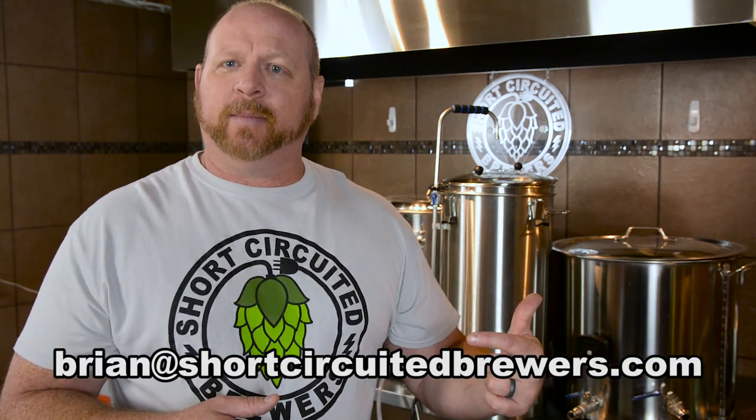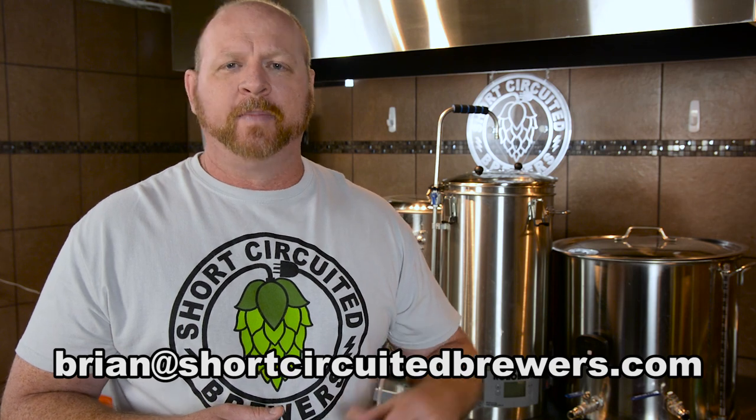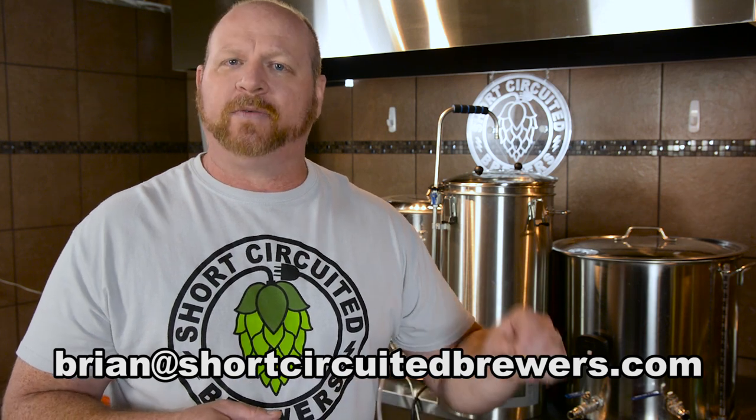If you want to be notified when the RoboBrew comes back in stock with MoreBeer, they'll let me run that same promo again. Send me an email at brian@shortcircuitedbrewers.com — I'll put a link in the description below. I won't send you any other emails or put you on any spam list. If you want to be notified when those units come back in stock to take advantage of that special offer, just email me and I'll let you know. Let's get back to the video.